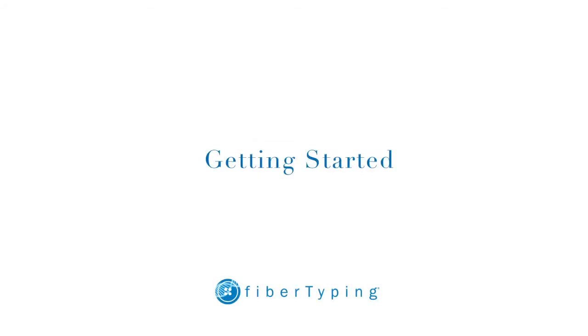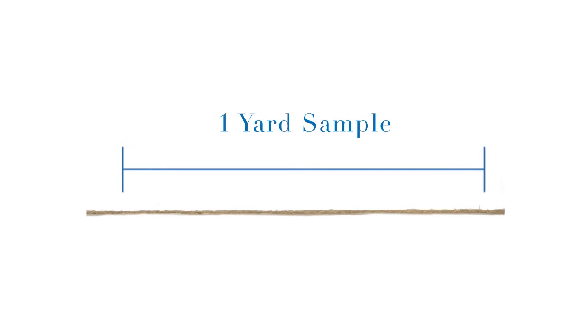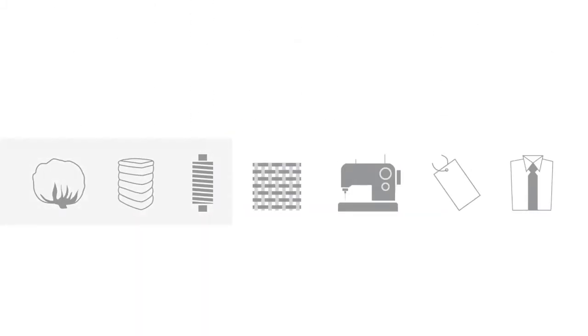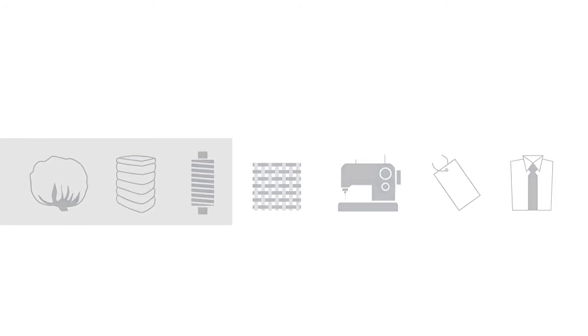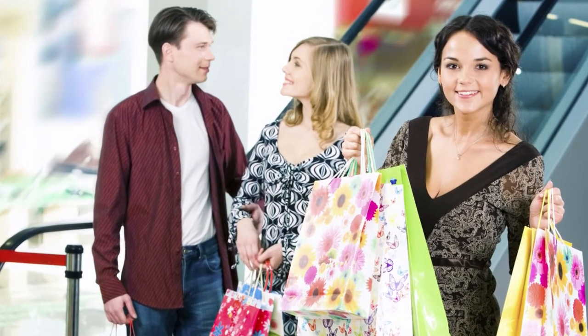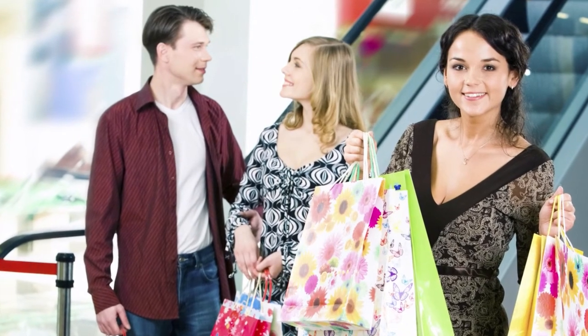How do you get started with fiber typing? We only require about one yard of fabric or yarn for testing. Fiber typing can be done on either raw cotton fiber, gray goods, dyed or finished fabrics, or finished goods. You can fill out a form on our website and send us your sample for testing. Fiber typing helps you to maintain a high quality standard that builds customer loyalty for the brand and retailer.